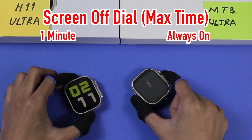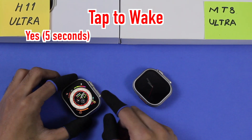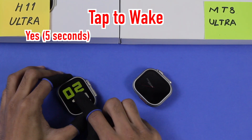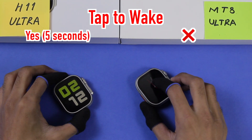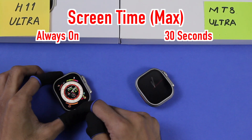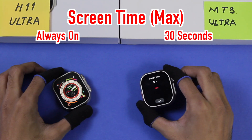On the H11 Ultra the screen-off dial stays on for a maximum of one minute. It also has tap-to-wake, but it only works for four to five seconds after the screen-off dial turns on. The MT8 Ultra doesn't have tap-to-wake. The H11 Ultra also has an always-on display option, keeping the screen on until the battery dies.